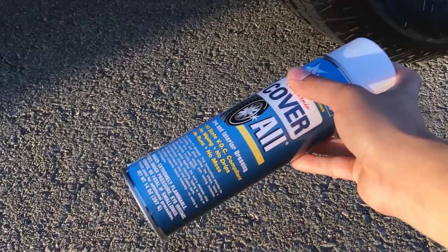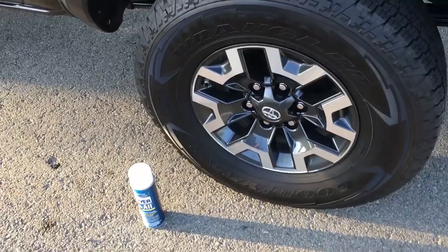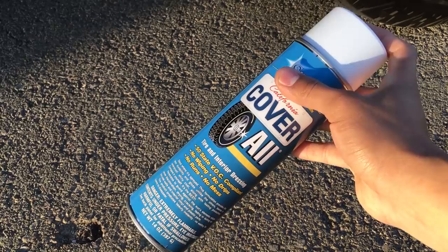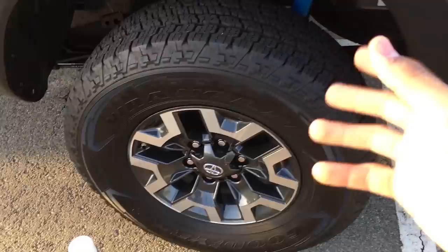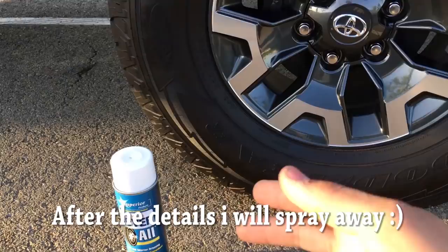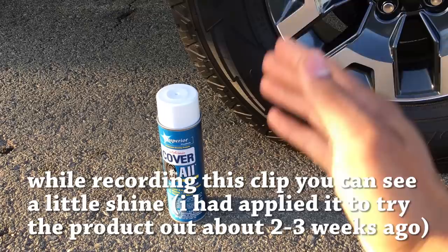I'm going to go ahead and show you how this works, the benefits, and pretty much my opinion. I don't know if you guys, when you wash your car, even put tire shine or not. Because I know some people don't like to put it because then it splashes all on their fender and it looks kind of funky. One thing I do like about this product that others don't have is the longevity. I'm going to show you a week later's progress and then two and a half to three weeks later's progress, just so you guys can see and believe me.